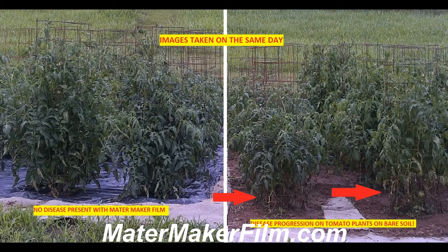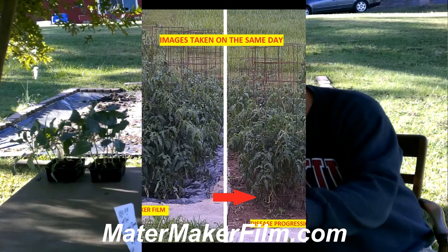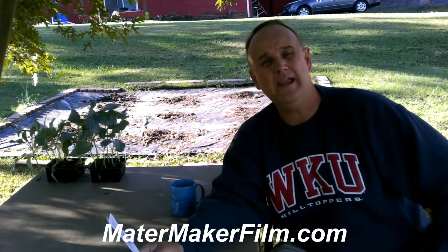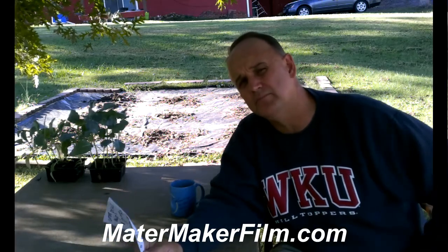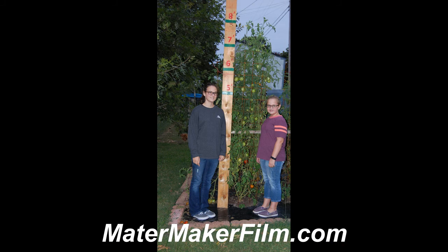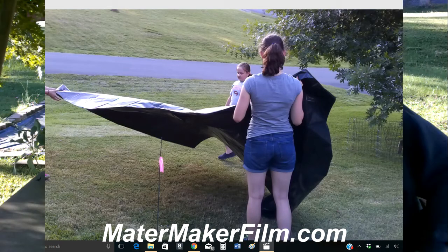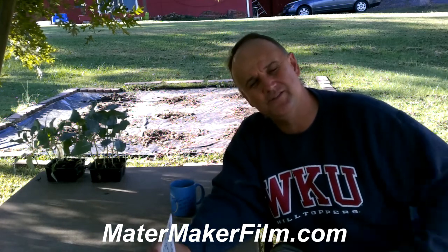I had a patch of tomatoes without the urban mater maker and the disease was able to progress from them to the plants on the mater maker film. But here, I did not have any plants without the mater maker film, and that film acted as a barrier to the pathogens in the soil. That's a critical aspect — it enabled the plants to keep producing up until October, and we ended up with plants almost nine feet tall with 28 pounds per plant.